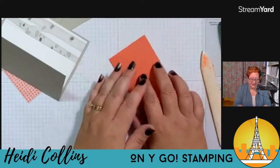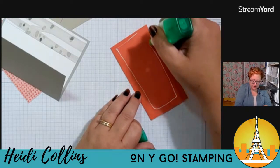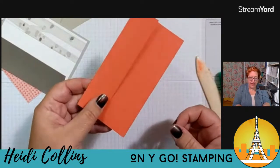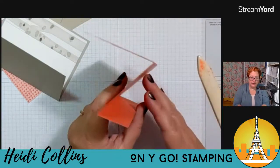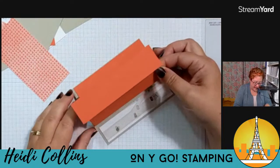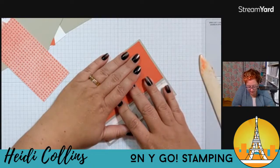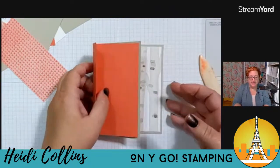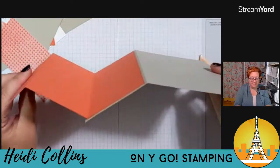I'm going to adhere this to my card front — this big flap goes in the back and my little flap is on the front. It's kind of like a Z, except it's a really wonky shaped Z. This big fold is in the back and this piece goes right on top of my first piece, my Sahara Sand. I'm just going to try to center that in that flap. You can see how that's going to open — isn't that fun?